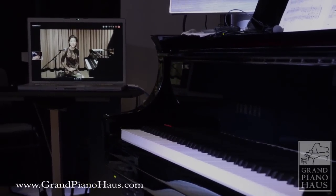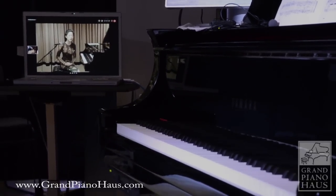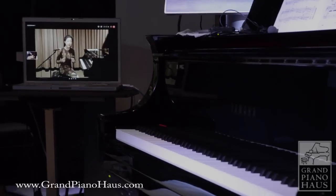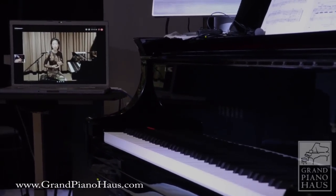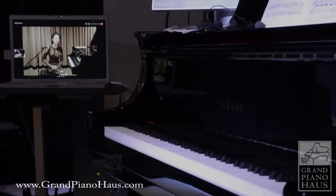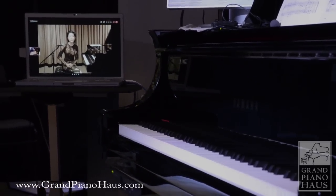Many years ago Yamaha began developing its own system of distance learning, and it placed really special emphasis on accurately capturing and playing back what was being performed on the Clavinova. I was very honored to be part of this project team, which included many wonderful colleagues.